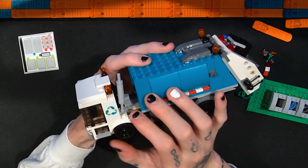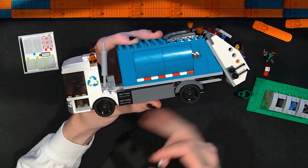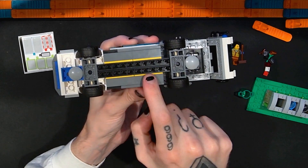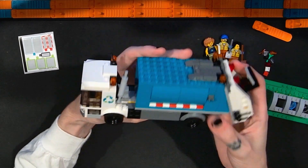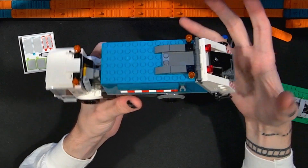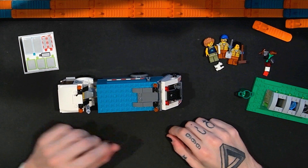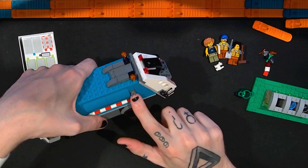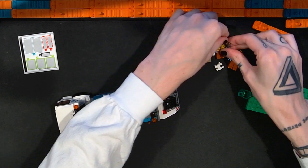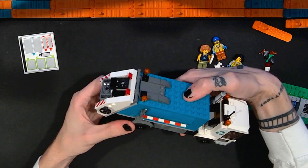The set uses older-style Speed Champions wheels where the wheel and tire are separate pieces — a little smaller, but they look great with how the parts are mounted using brackets and studs on the side. Moving towards the back, we have the whole recycling truck section. There are clips on either side where you can clip the broom and the shovel when characters are driving or moving in and out of the vehicle — I always like when they consider that.